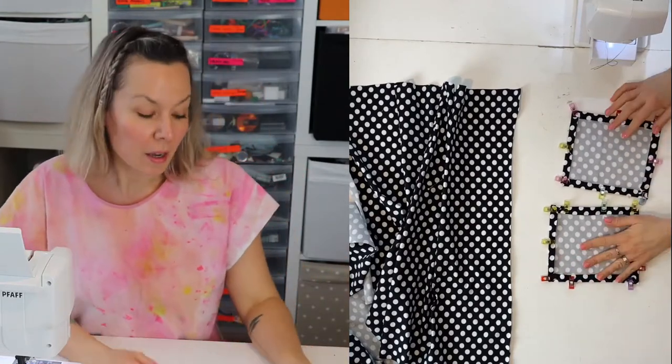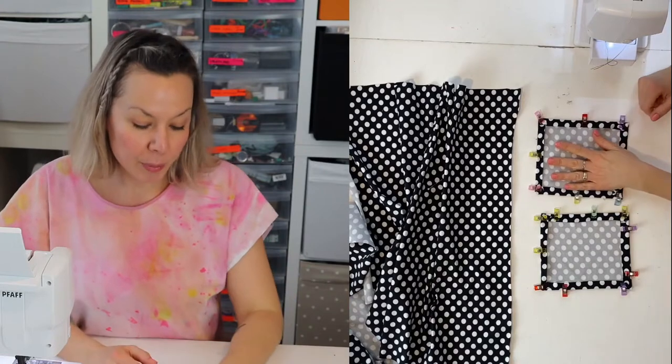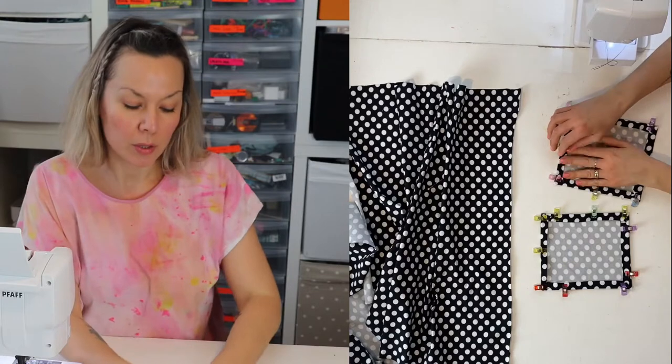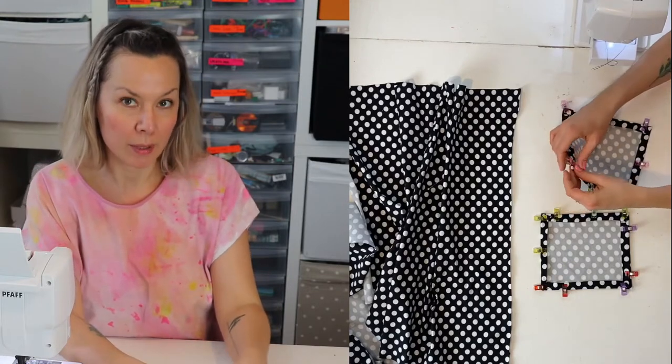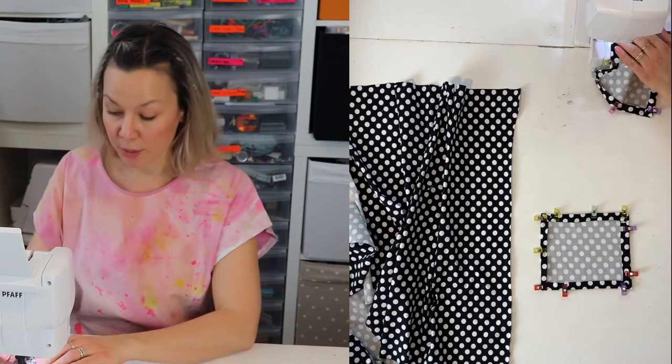The pockets are folded now. You could press them with your iron and then they'd be really nice and neat — that's a good way to do it. I'm just going to stitch them in place with my normal sewing machine because then they're ready to go on.